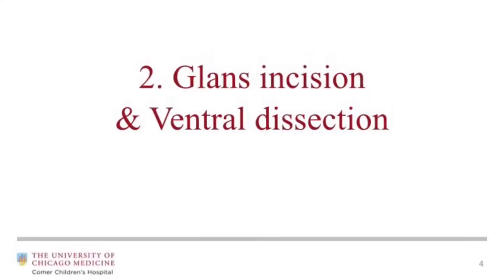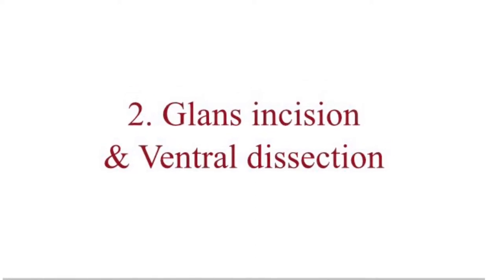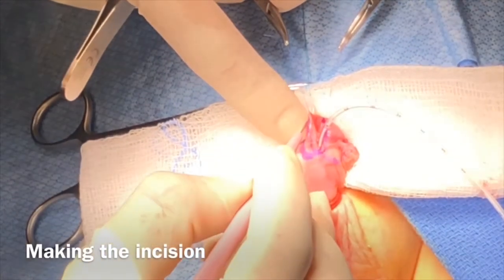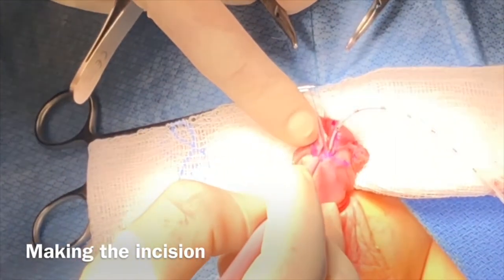The urethral plate on the glans is incised using a sharp ophthalmic eye knife.